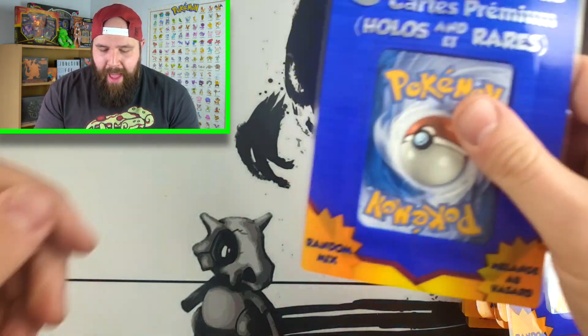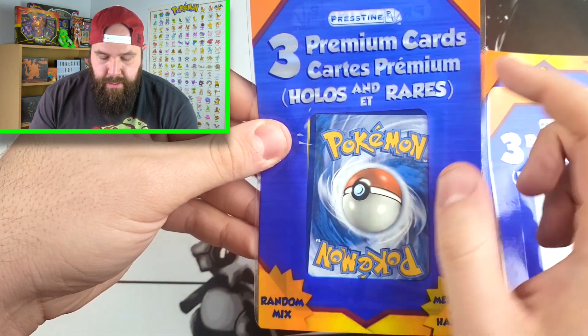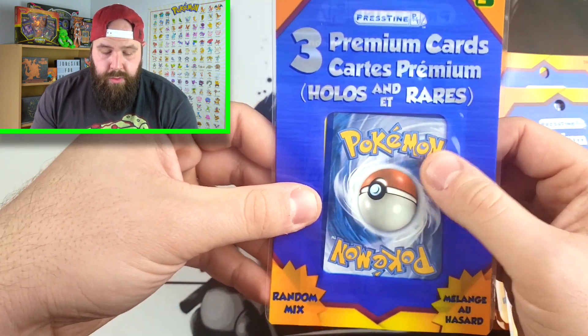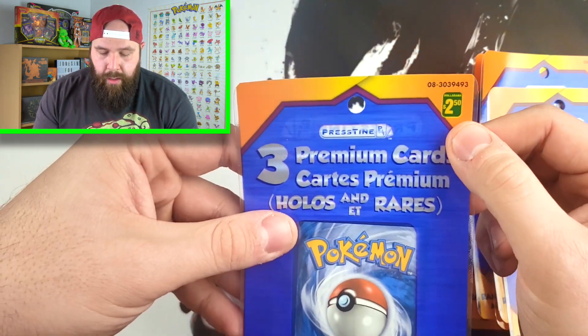These aren't your normal dollar store Pokemon cards. A lot of you are used to the Dollar General or Dollar Tree Pokemon cards where you get three cards inside the pack for one dollar — you're not guaranteed a holo rare or better, but you can pull any card from that set. Unfortunately, I don't reside in the United States. So in Canada, we have these three-pack cards — three premium cards, hollows and rares. In this pack for $2.50, you are guaranteed hollows or better. I don't know if there's going to be ultra rares — we shall soon find out.